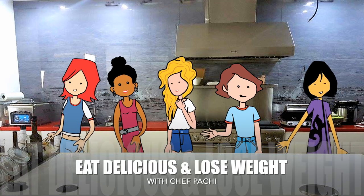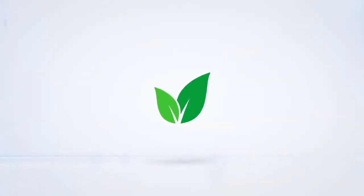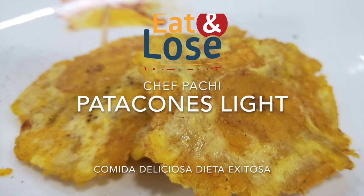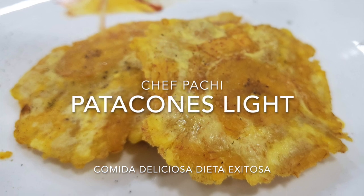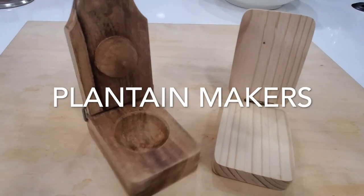Eat delicious and lose weight with Chef Pachi. Hi, this is Chef Pachi, Pachi the Colombian cook, and I have an amazing recipe for you today.